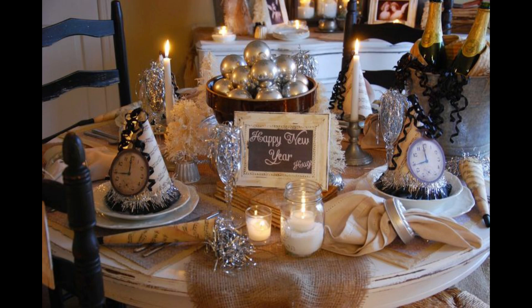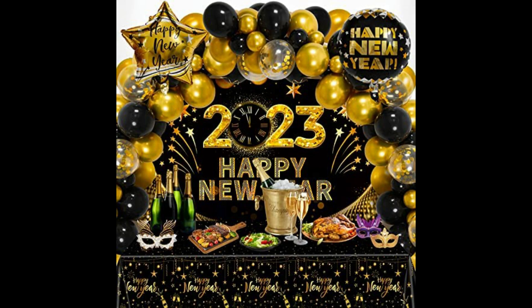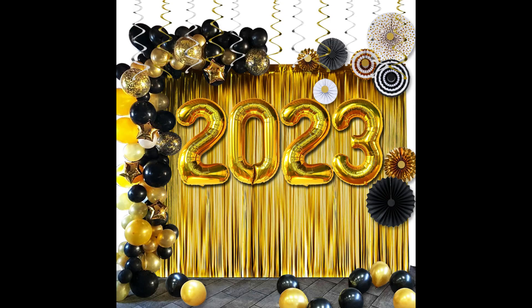Another popular new year decor trend is to use sparkling lights and ornaments to add a touch of glamour to your home. String up some twinkling lights on your tree or around your windows, and add a few shiny ornaments for an extra touch of sparkle. You can also use these lights to create a cozy atmosphere on your mantel or in a corner of your living room.